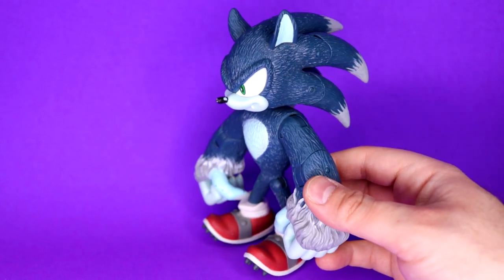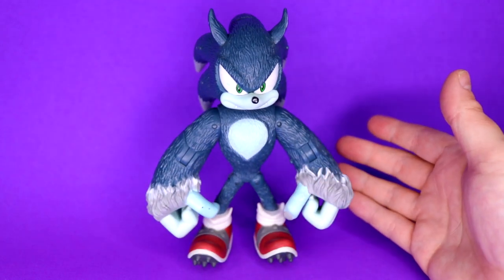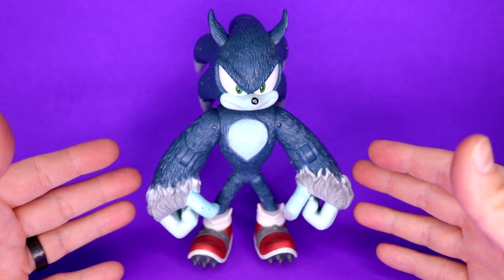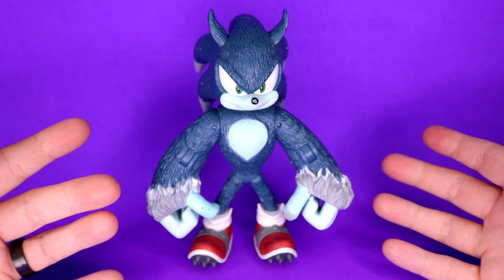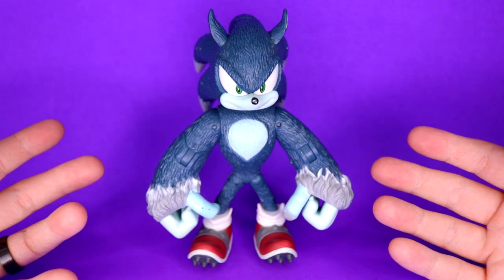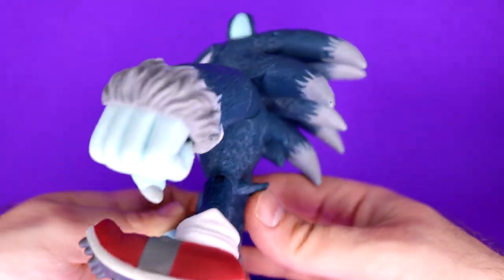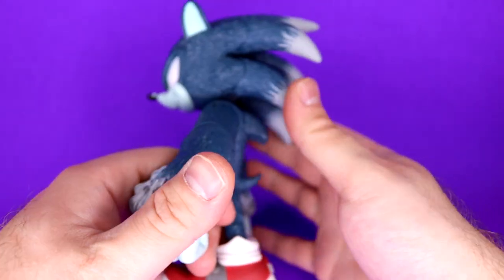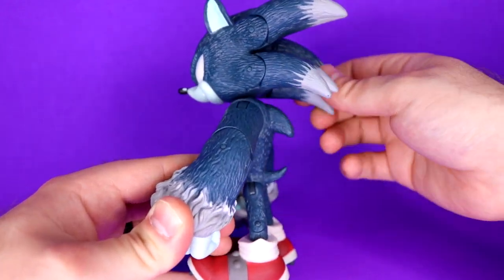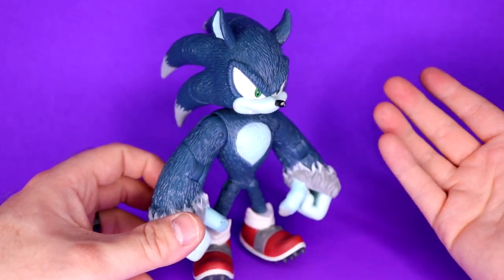The way the figure is designed makes it easy to put him in a neutral stance and stay well balanced. On paper that's a good thing, but it eliminates a lot of real playing you can do with him — it doesn't really make it much of an action figure. The only articulation that's really useful is the arms and neck, though he does have quill articulation on four of his quills if you want them up or down.